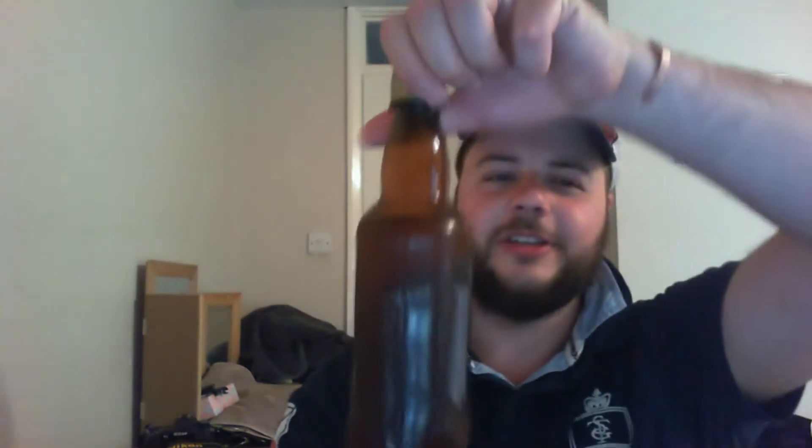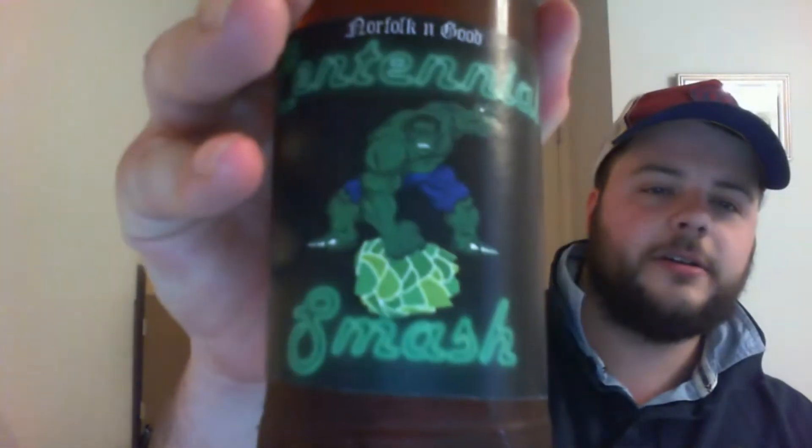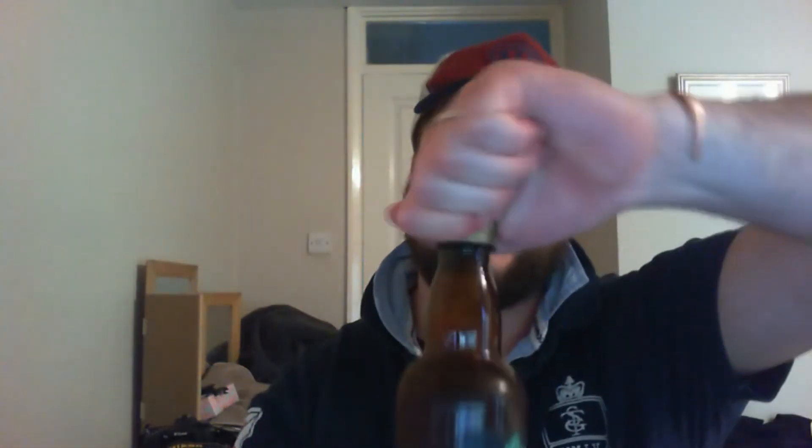Already lost one video, don't want to lose another one. The next one is this — Norfolk and Good Centennial Smash. Look at that, looks like Barry painted green. Give it a crack. Now I think this is the one that was dry hopped for 40 days. Jesus. Give her a pour.